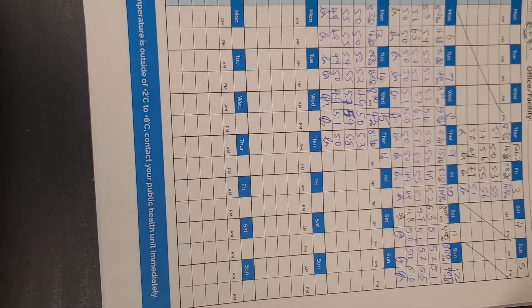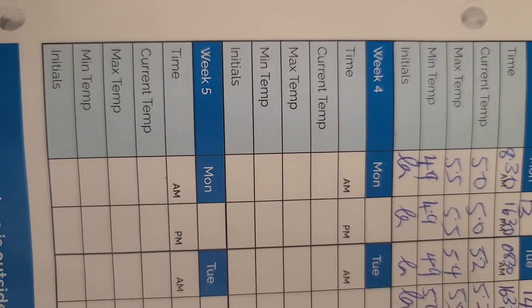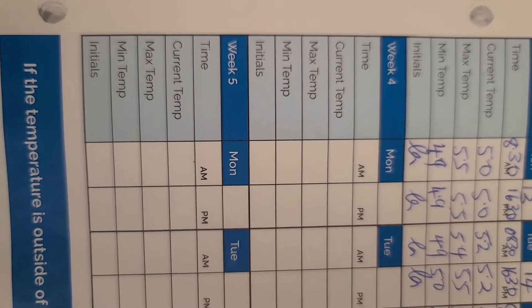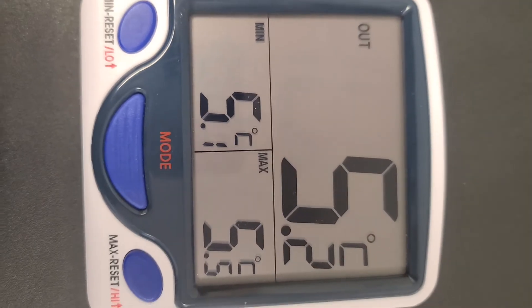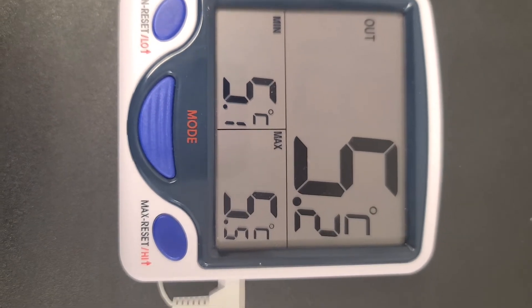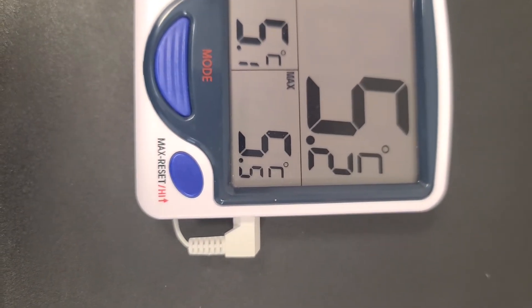This is the temperature logbook. As you can see, there's a section where you record the time when you're recording the temperature, the current temperature, the maximum temperature, the minimum, and you would have to put your initials. Right now the recording here is 5.2 currently, the minimum is 5.1, and the maximum is 5.5.